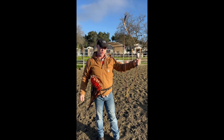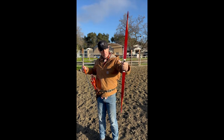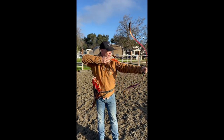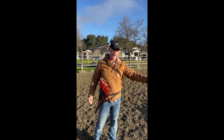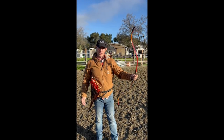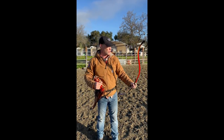Both the thumb draw and the Slavic release come from the right side of the bow and allow you to shoot pretty quickly. World champion horse archers are shooting at one arrow per second; I'm shooting one arrow every two to three seconds. I'm faster with the Persian Slavic release than I am with the thumb draw, but I tend to go to thumb draw because that's what I was originally trained in.